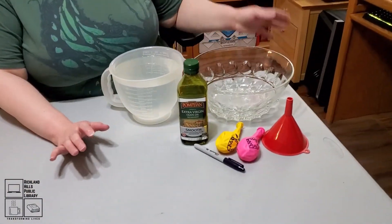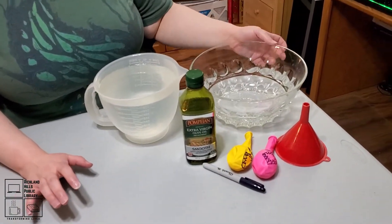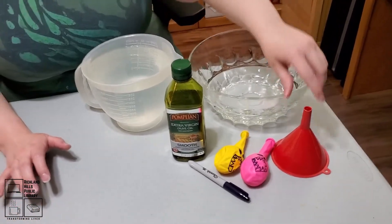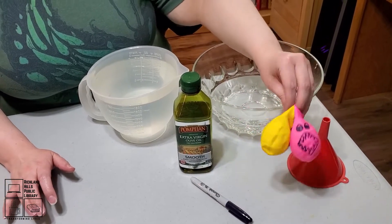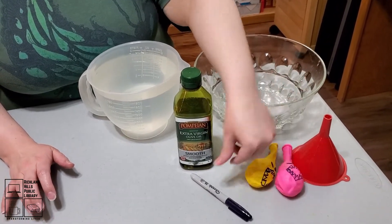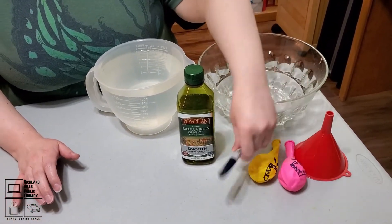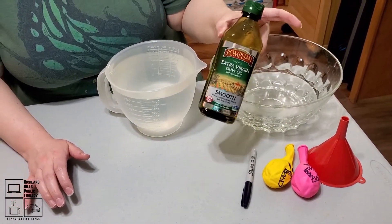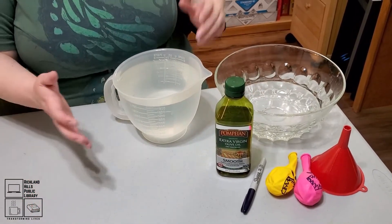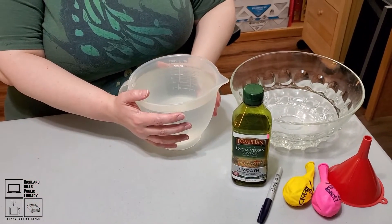For this experiment, you're going to need some sort of bowl — doesn't have to be clear, that's just what I've got — a funnel of some kind, two balloons, which I drew cute little shark faces on, so that's what the marker is for if you want to draw on your balloons. Some oil — we're using olive oil, hopefully that will be the same as other kinds of oil — and then water, lots of water.